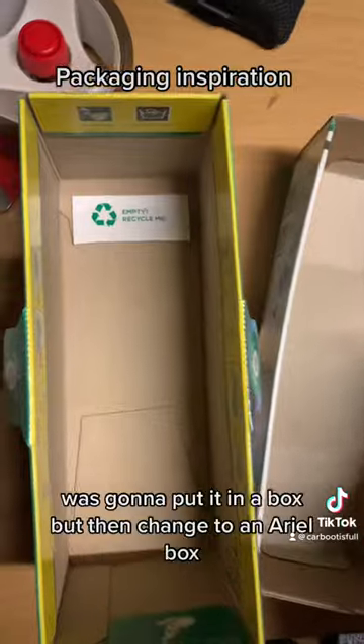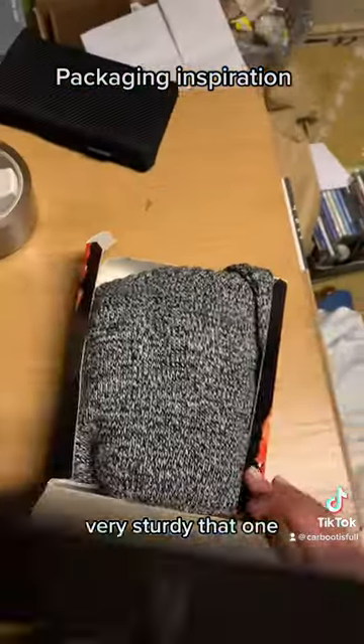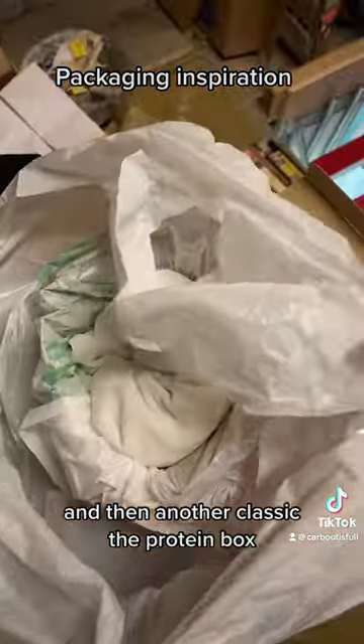Up next, some trousers — was going to put it in a box but then changed to an aerial box. Very sturdy that one. And then another classic: the protein box.